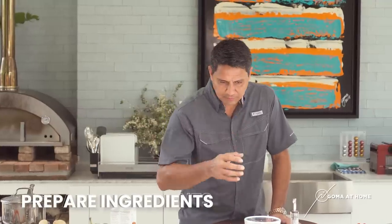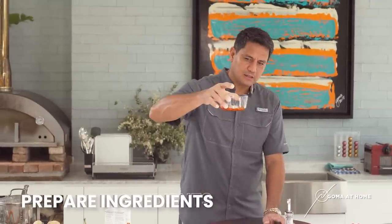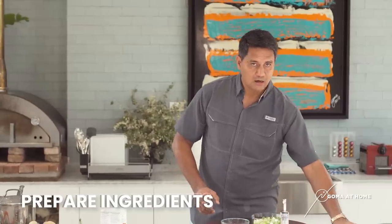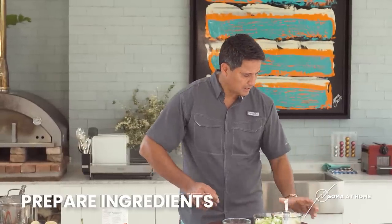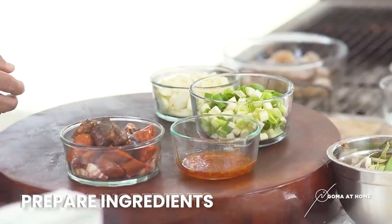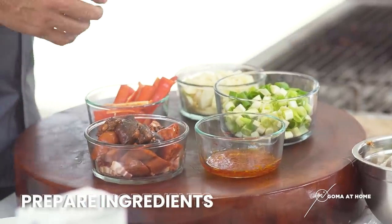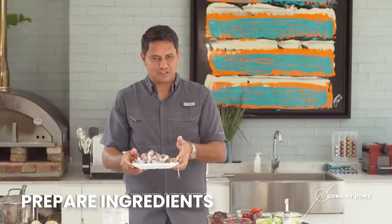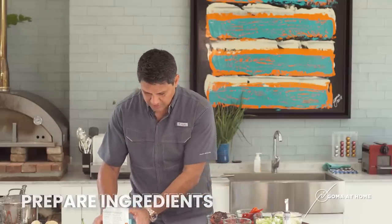So now, isetup natin yung mga ingredients natin. We have our paella pan, we have our saffron, our onion leeks, our onions and garlic, our sausage and panceta, and then we have our bell pepper, and our shrimps and squid. So isinaan siya — dadali na sa paella. Para magluto na tayo while our stock is boiling.